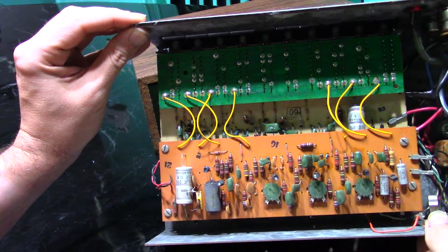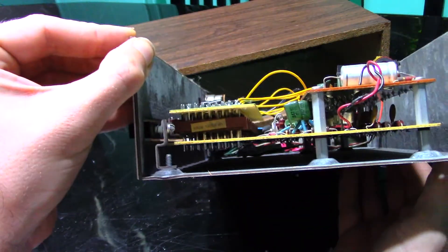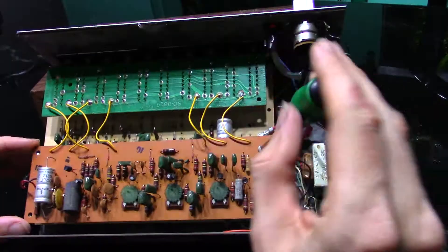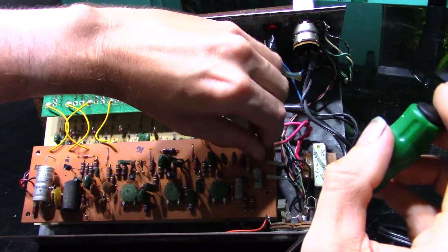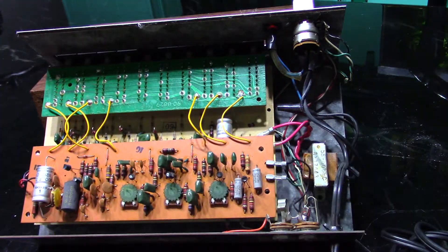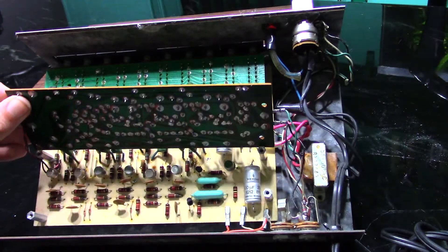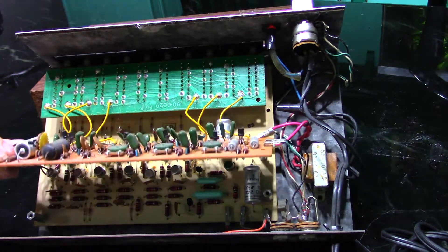Not a single integrated circuit on the whole device. Everything is done with discrete transistors, capacitors, and resistors. Let's take a look underneath the sound generation board and see what's on the sequence generation board. That's the sequencer on the lower board — it's made completely from discrete components like everything else in this device.